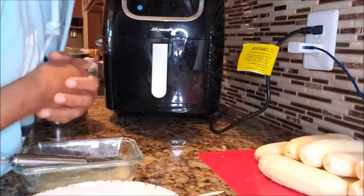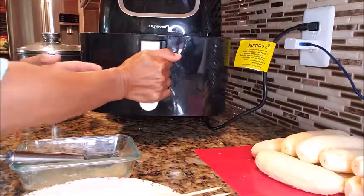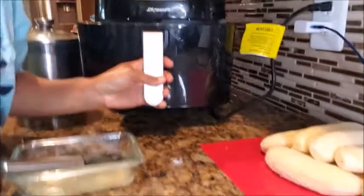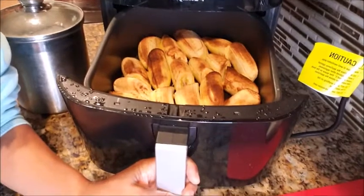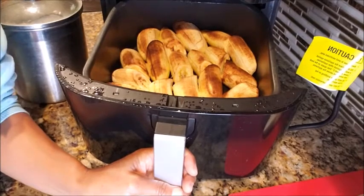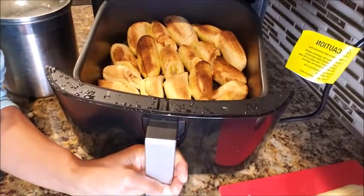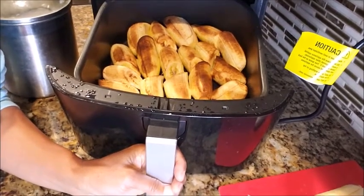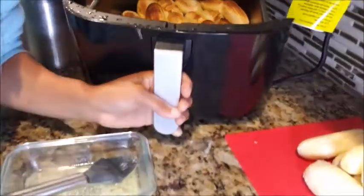Alright guys, 20 minutes have passed — whoa, you've got to see this! This is what it looks like and it is exactly perfect — grilled ripe bananas. So 20 minutes at 400 degrees in the air fryer came out perfectly. Let's pull them out.